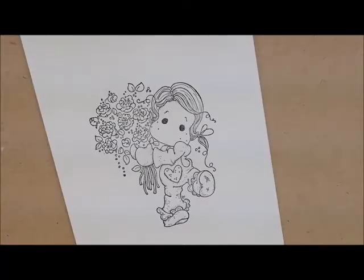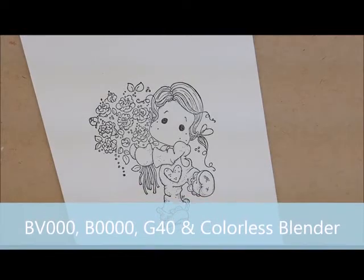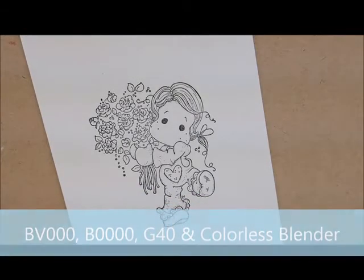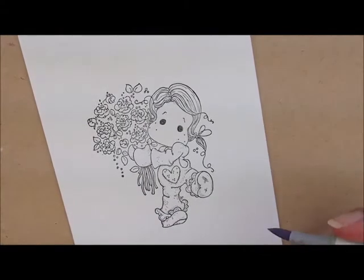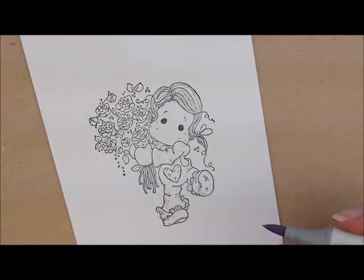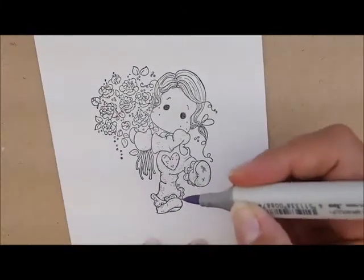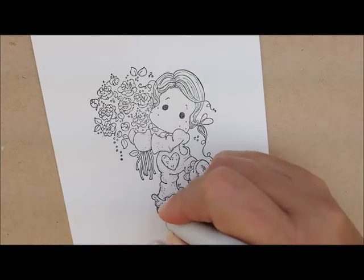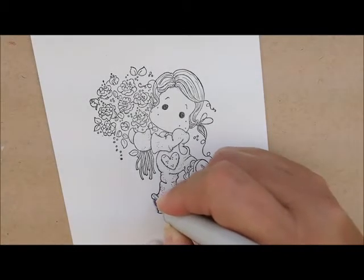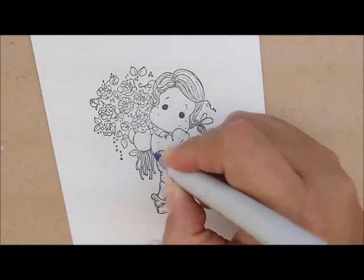Let's start out by outlining our image. For that today we're going to use BV000, B000, G40, and our colorless blender. I'm going to start with my BV000. We're going to do it a little bit different today. I've seen this on a watercoloring kit and I thought I would try it out. I'm going to start over here and add a little bit of my BV000 onto some of the areas that are kind of underneath.